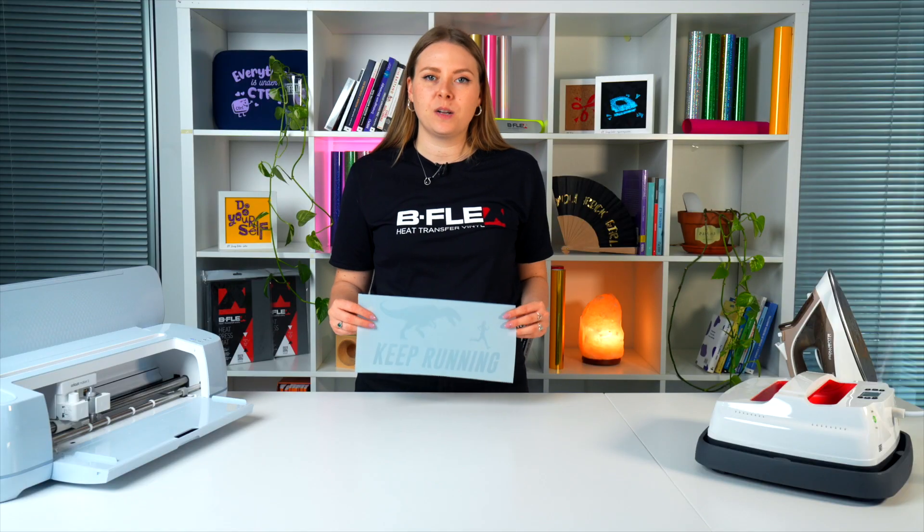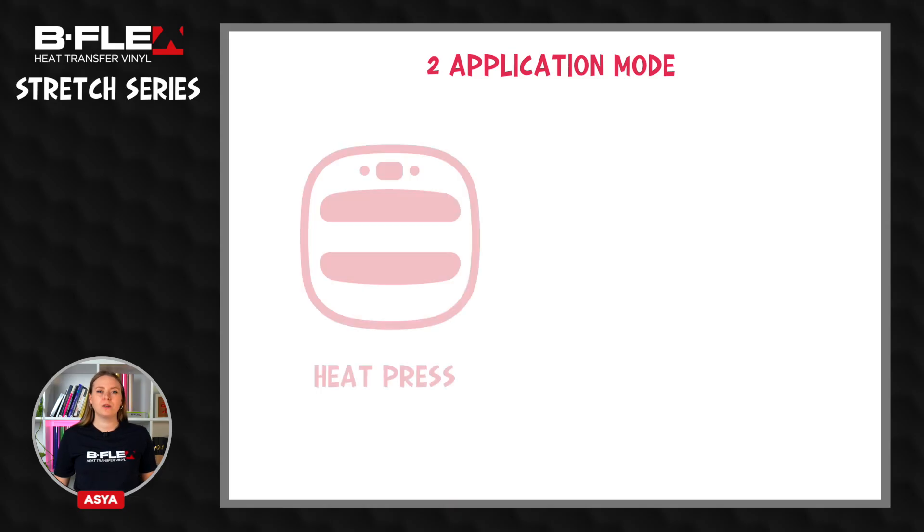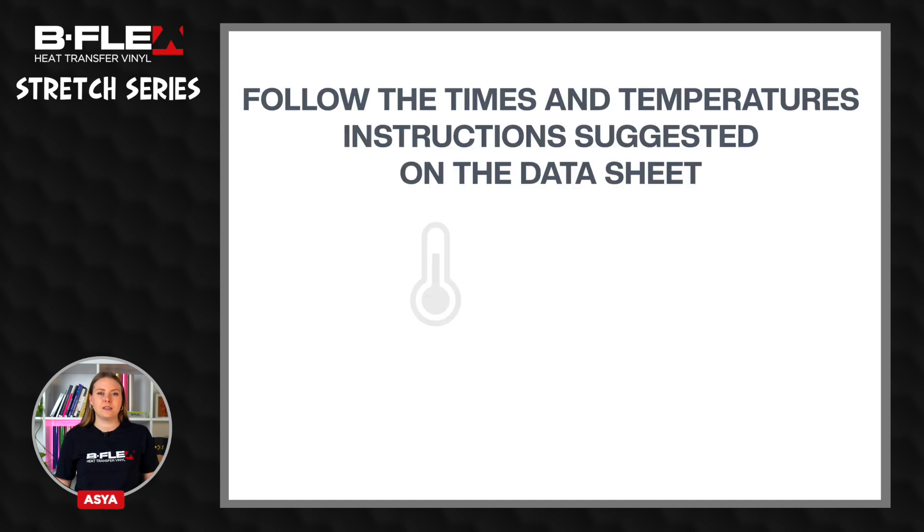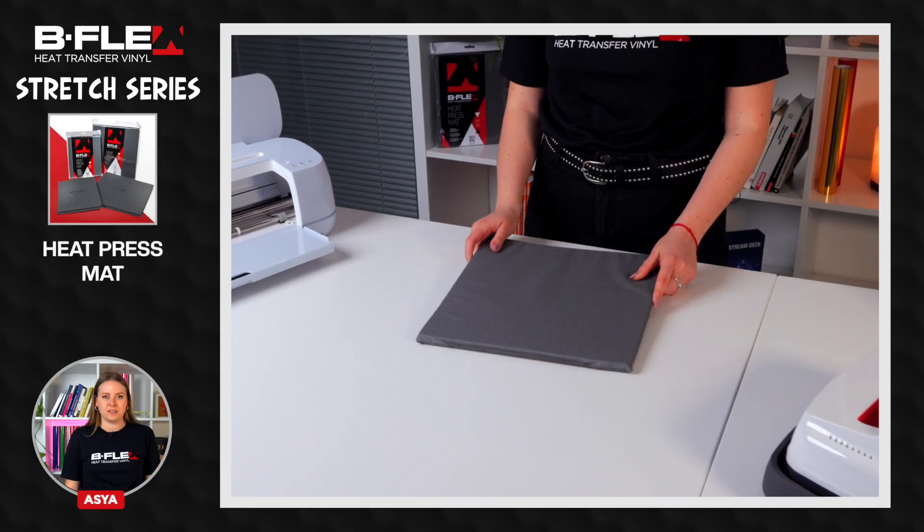Now the graphic is ready to be applied. The application on the garment can be done using a heat press or home iron. It is essential to carefully follow the time and temperature instructions suggested on the datasheet. To achieve an optimal result, make sure to work on a rigid surface like a table and use a heat press mat for even pressure.